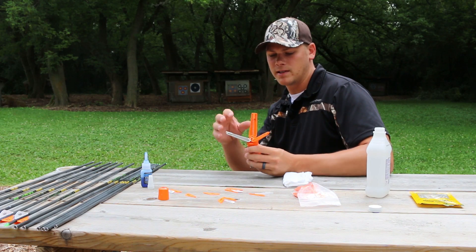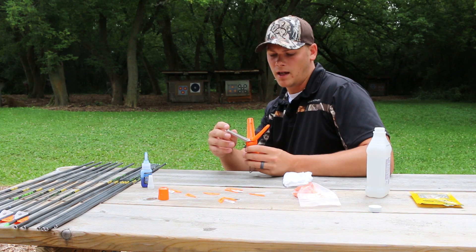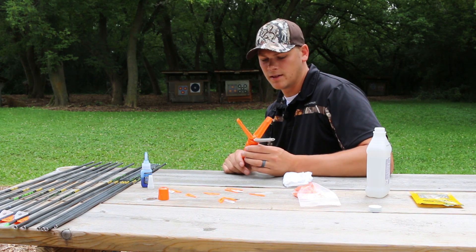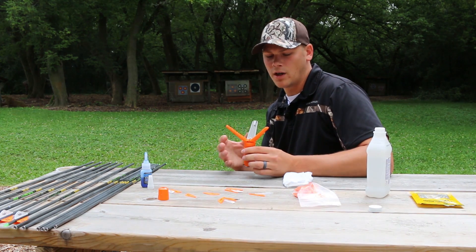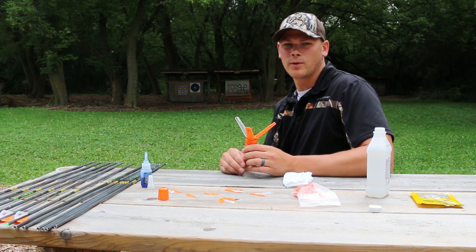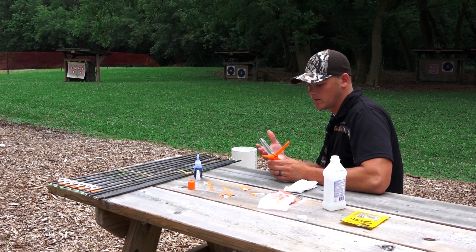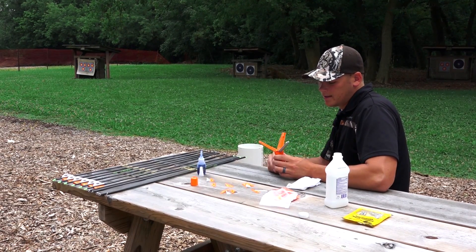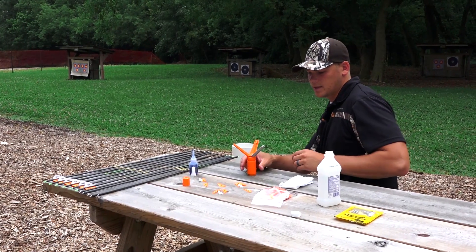You can kind of see how it works. Basically one fletching is loaded into each one of these arms, and this one comes preset with a right helical offset. For me personally, I think this is one of the most hunter-friendly devices. There are a couple other ones that offer a little bit more customization, but this one pretty much is a throw-and-go type of mechanism — you just load your fletchings in and you're pretty much all set.